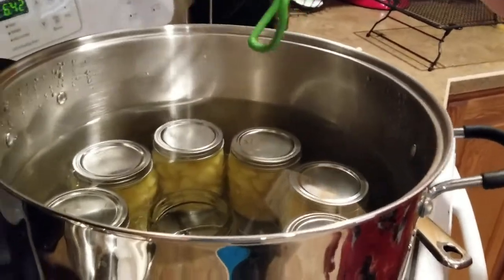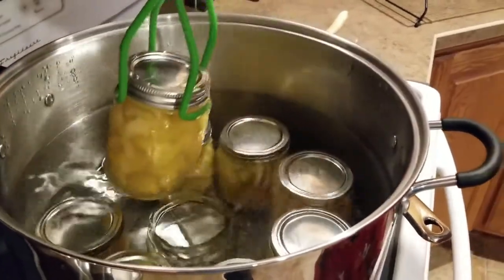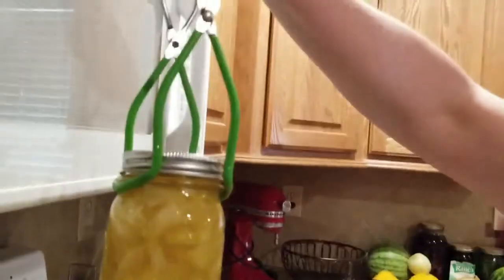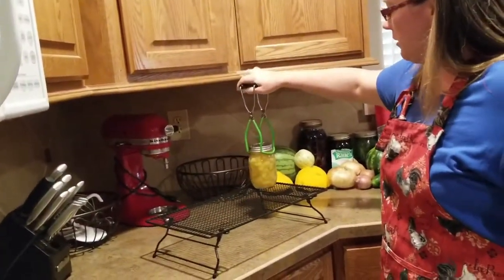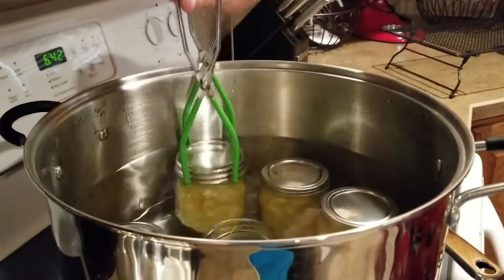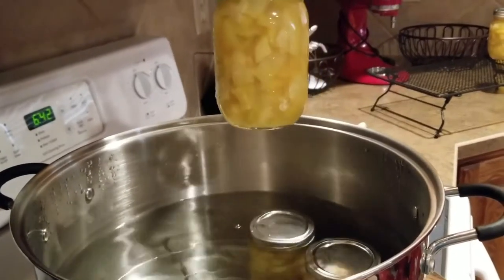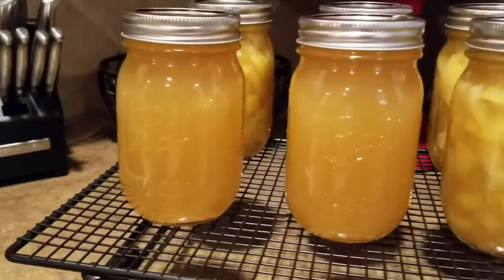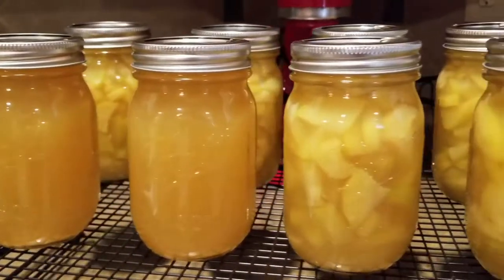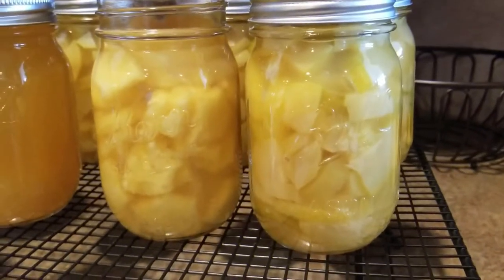I let it sit once it got done boiling for 10 minutes, then took the lid off and it's been sitting for another 10 minutes. Now we'll go ahead and take these jars out — look at that faux pineapple, it looks good! I'll put these on the rack and let them set for 24 hours, then wash the jars, remove the rings, and get them on the shelves. Thanks so much for watching!